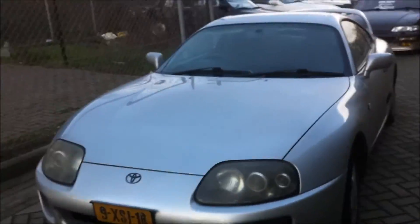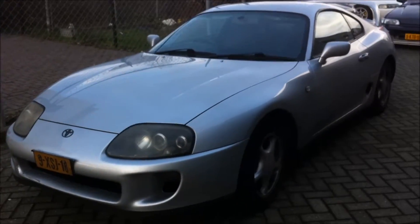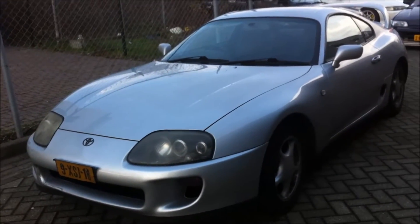And there we go — a real Toyota Supra. And remember, kids, it's on the internet, and therefore it must be true.